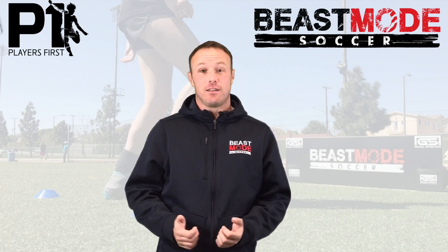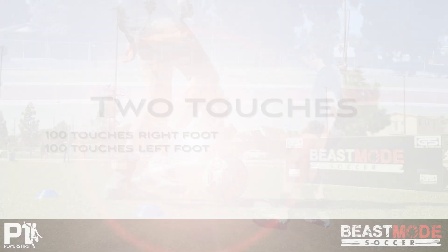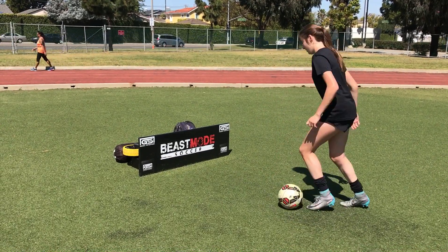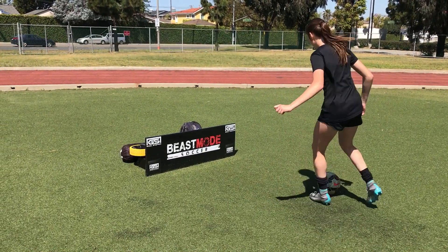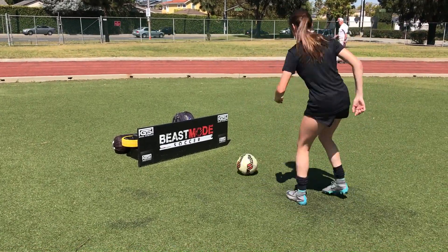In video 10 we are introducing the inside outside snake, and we're going for a hundred touches on both feet. Foot shape is super important, but this time as you receive the ball you're going to go inside.